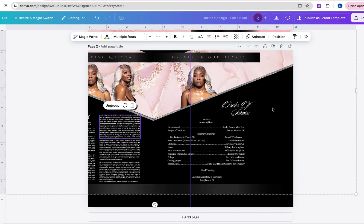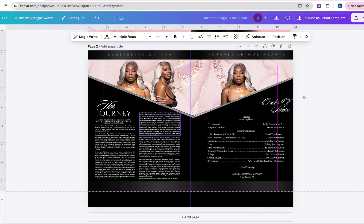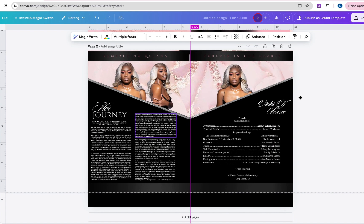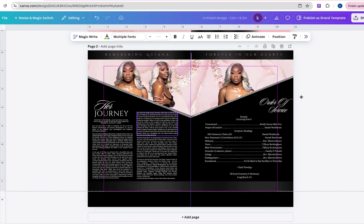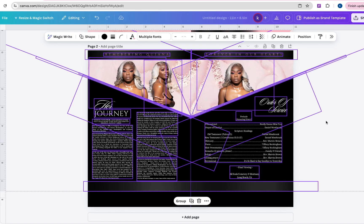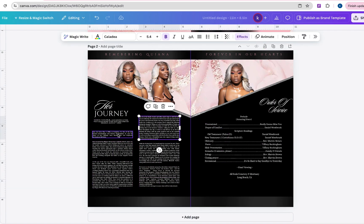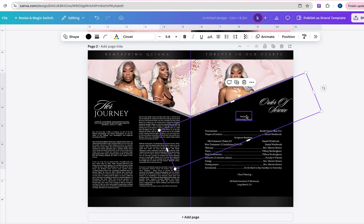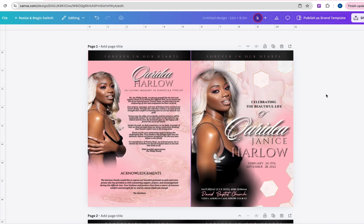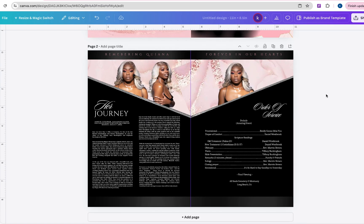Make sure that when you are copying and pasting all the elements over to the resized template, you select everything, because you don't want anything to be cut out. And there you have it guys — you now have your resized template using the free version of Canva.